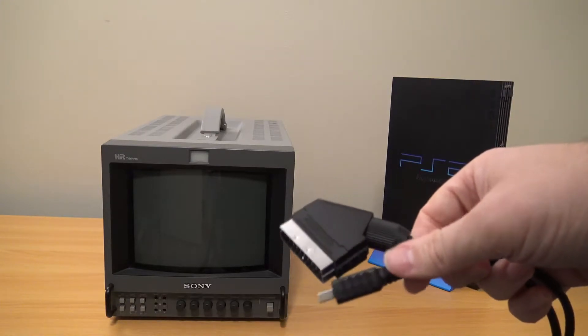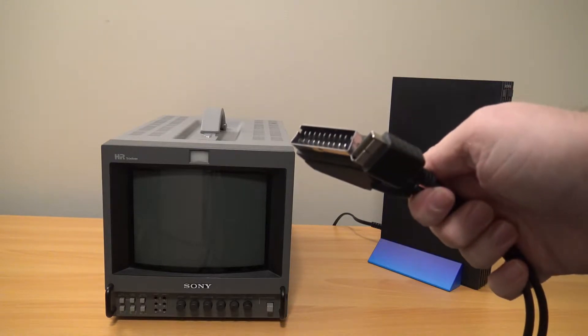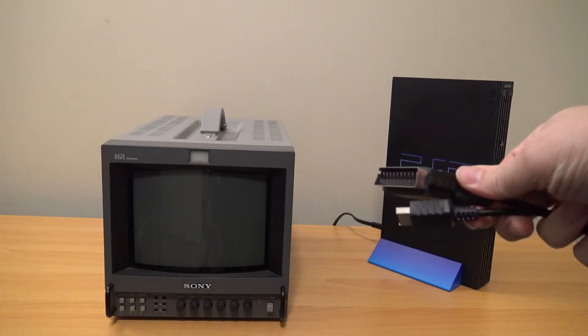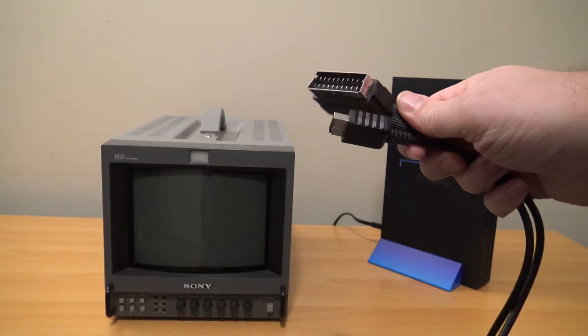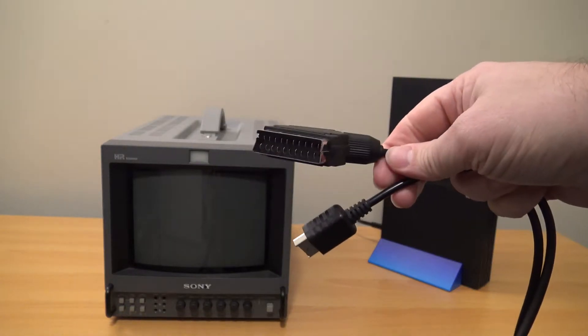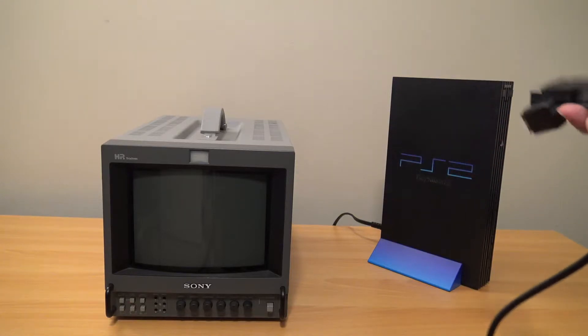SCART cables weren't really available in the US or North America, and in Europe they were really common. They're pretty much an RGB cable for Europe. I believe they had ones that only did composite and stuff depending on your TV set. Pretty much all the pins you need for anything are there. Just know that this can output RGB from your PlayStation.